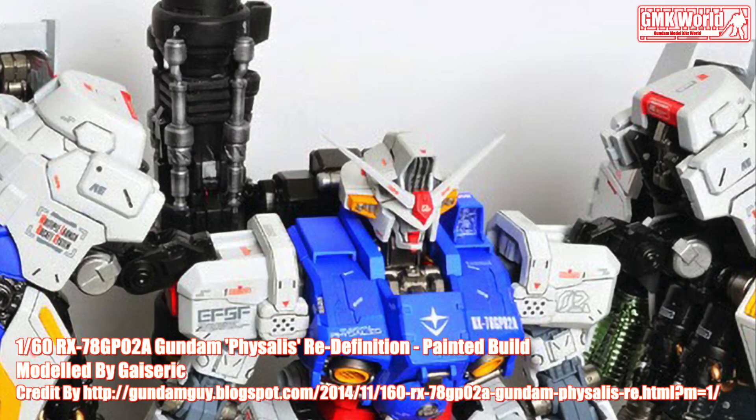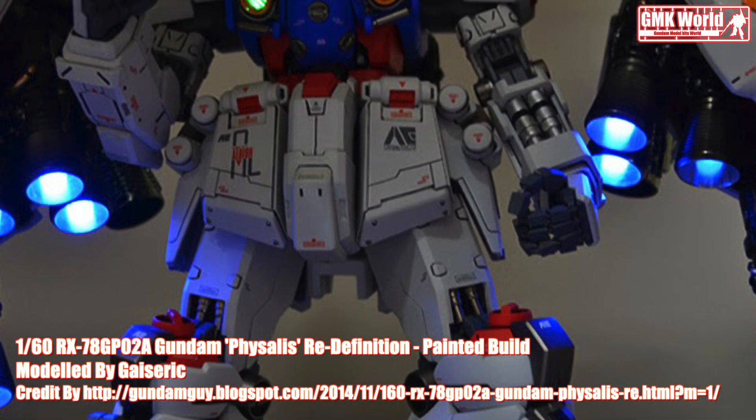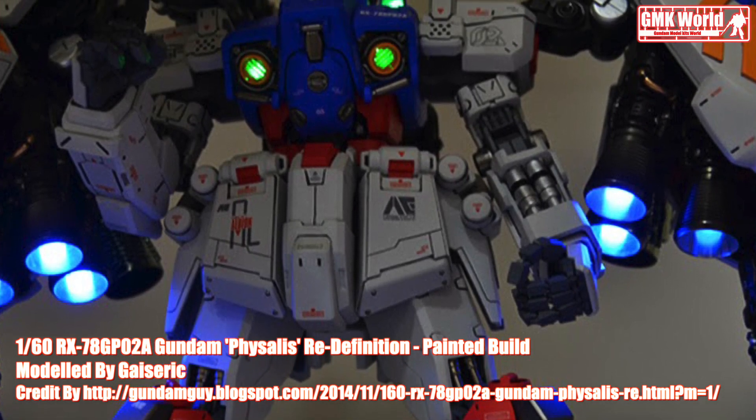Finally, this is the one-sixtieth scale RX-78GP-02A, Gundam Faisalist, Redefinition, painted build by Gesseric.